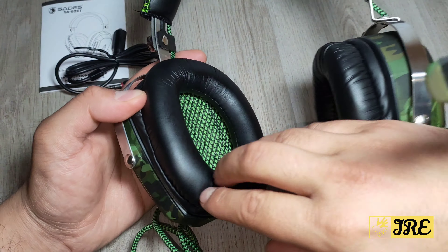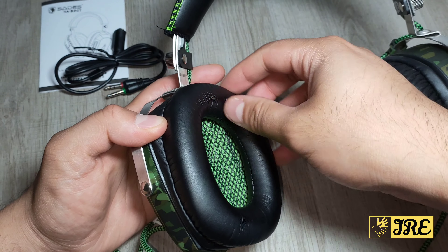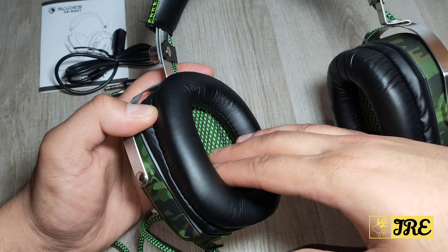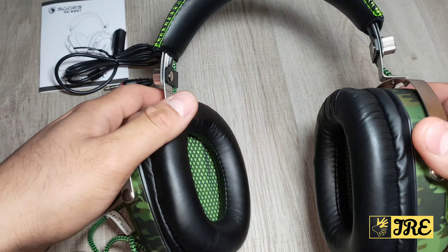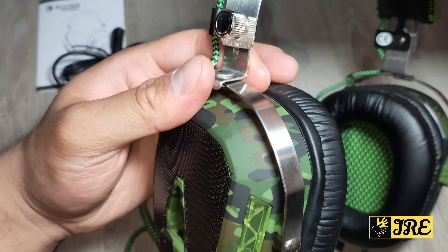One thing I really like about this is the soft, comfortable earpads. These are not just the ordinary PU level ones — these feel much more comfortable, and you can use them for a longer period of time without feeling discomfort. They're also breathable and adjustable, so you can adjust them the way you want.